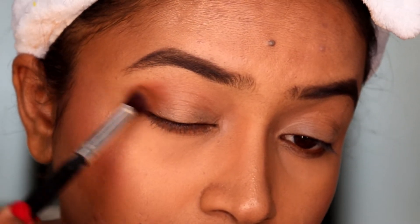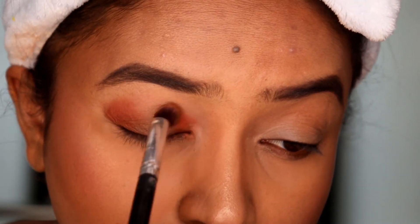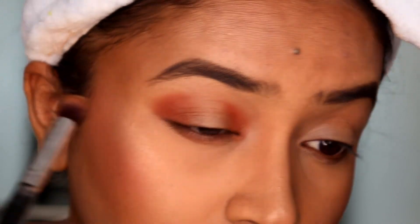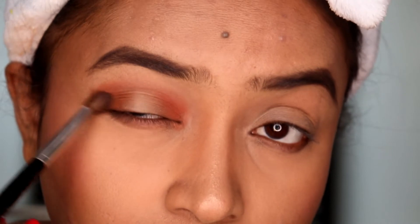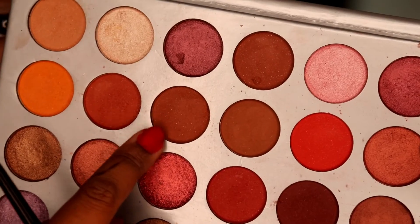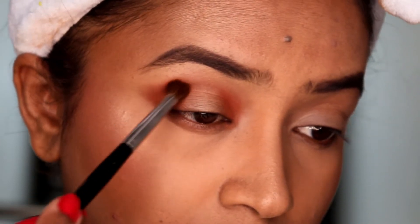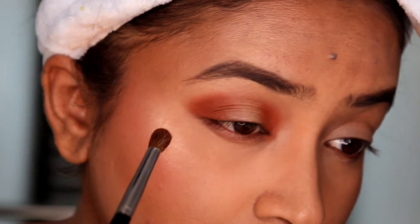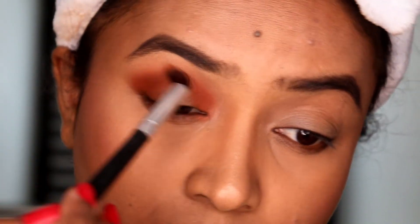I'm going to take a light brown shade and concentrate the color on the outer corners of my eyes using a blending brush. I'm then doing the exact same thing to the inner corner as well. This is a spotlight halo eye look. I'm connecting both sides using a blending brush, then taking a darker brown shade and repeating the same - applying to both sides and connecting in the middle to intensify the look.